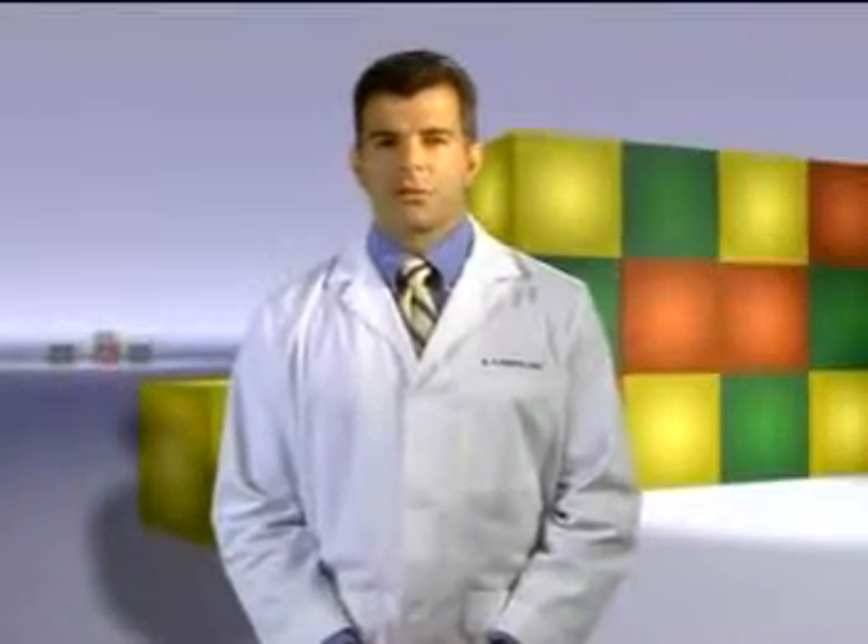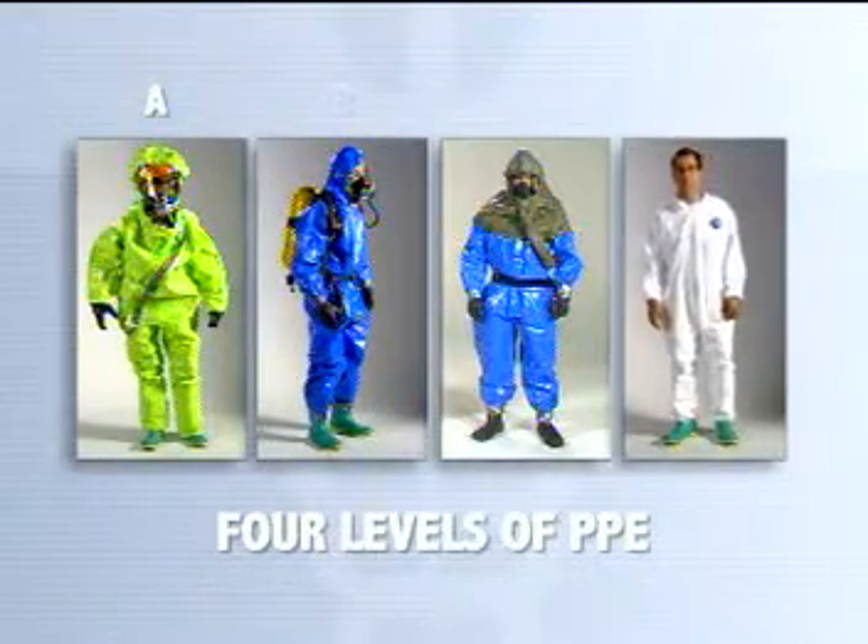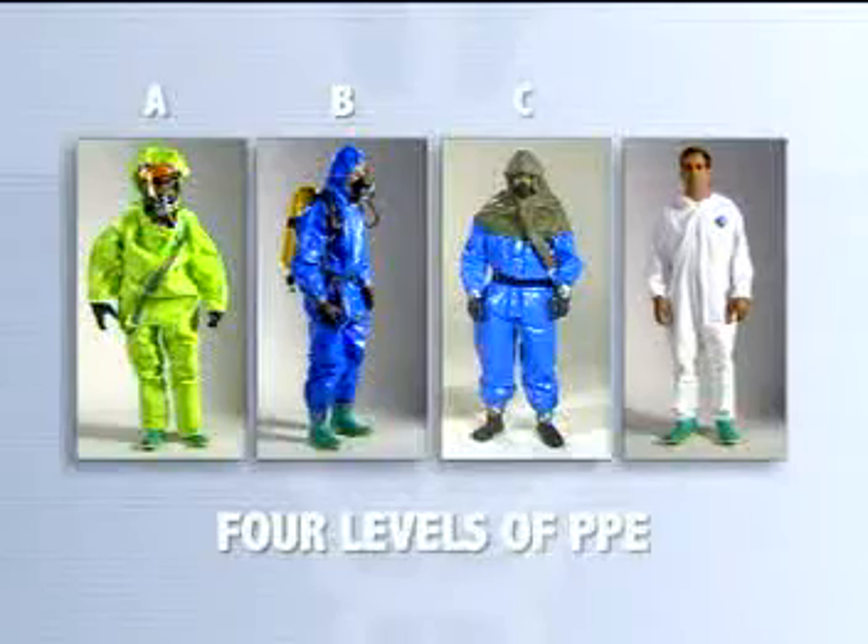Dermal protective ensembles are used in combination with respirators to protect first responders from vapor and liquid chemical agents. The combination of dermal and respiratory protection defines the four different protection levels: A, B, C, and D.